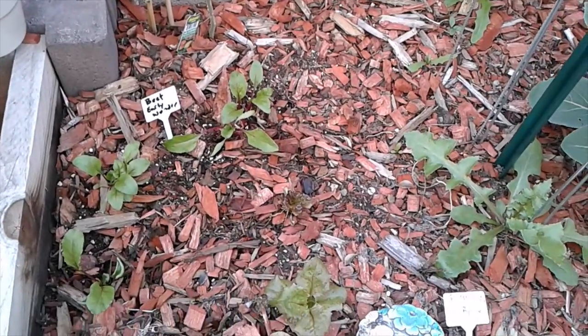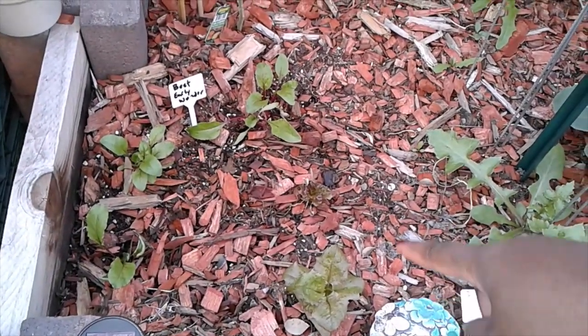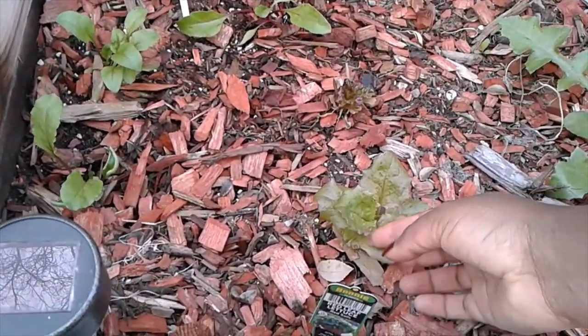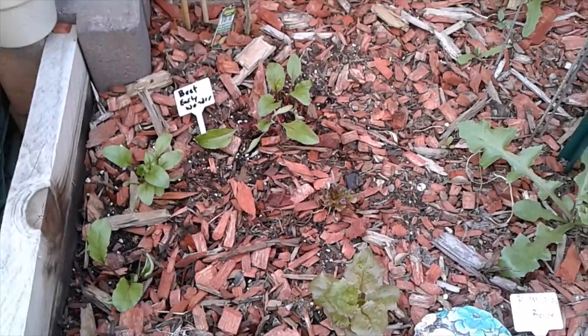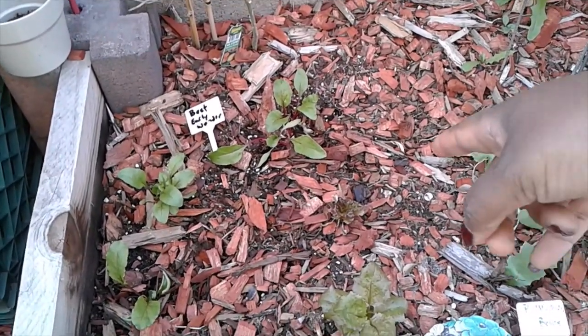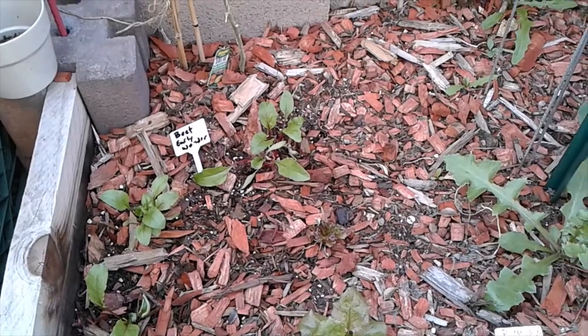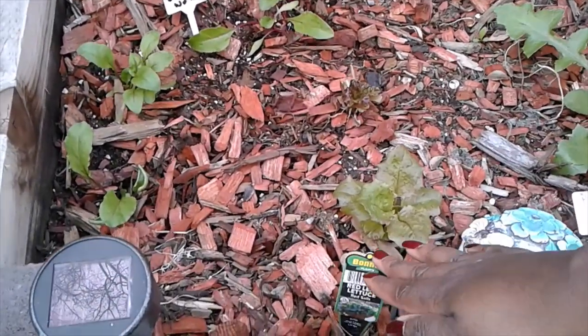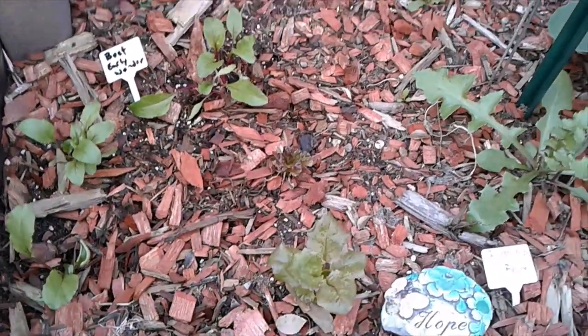These two lettuce plants — I don't think I like this lettuce, guys. It's really, really small and it's not like a stiffer lettuce. It just kind of tastes weird. We use a lot of it, but it doesn't really get that big. So I don't think this red cell lettuce is one that I'll be planting again.